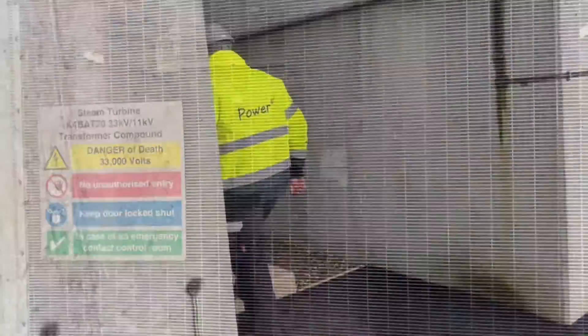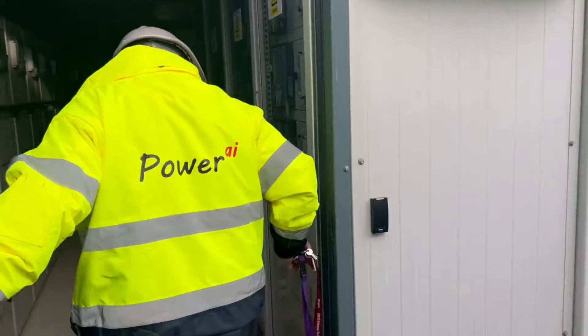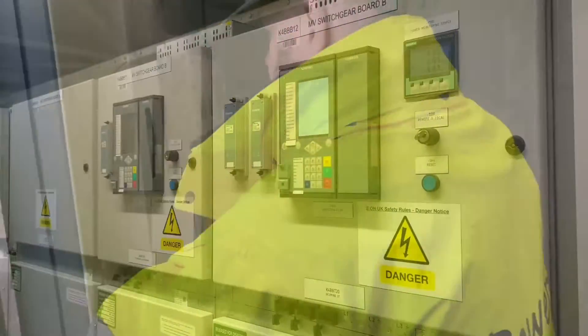Firstly we want to take out the 3.3kV feeder on the steam turbine circuit, close the bus coupler, and run it off a single circuit.